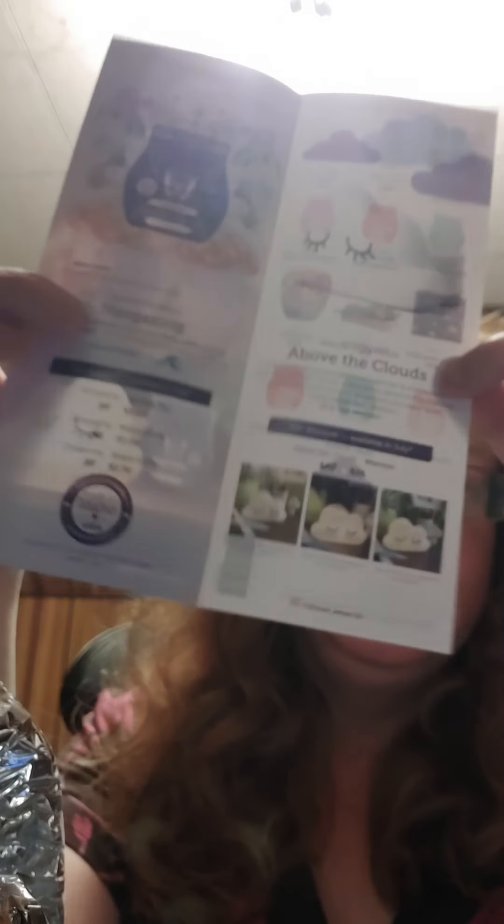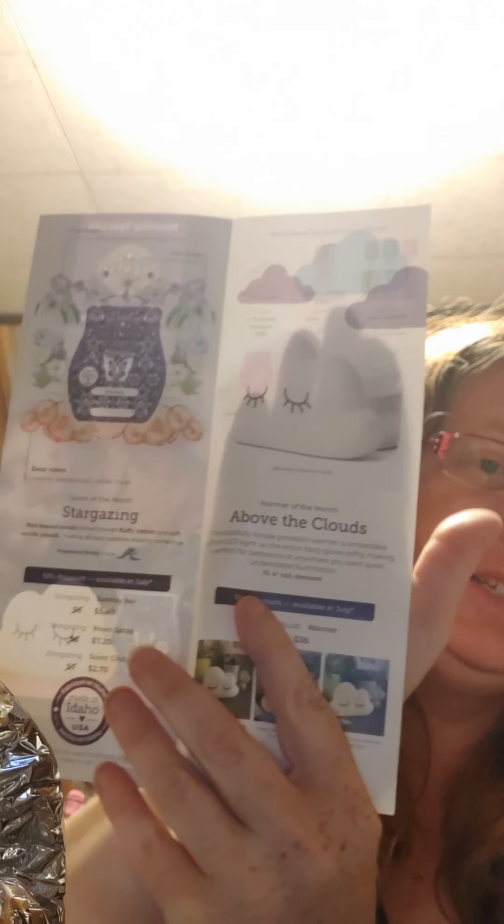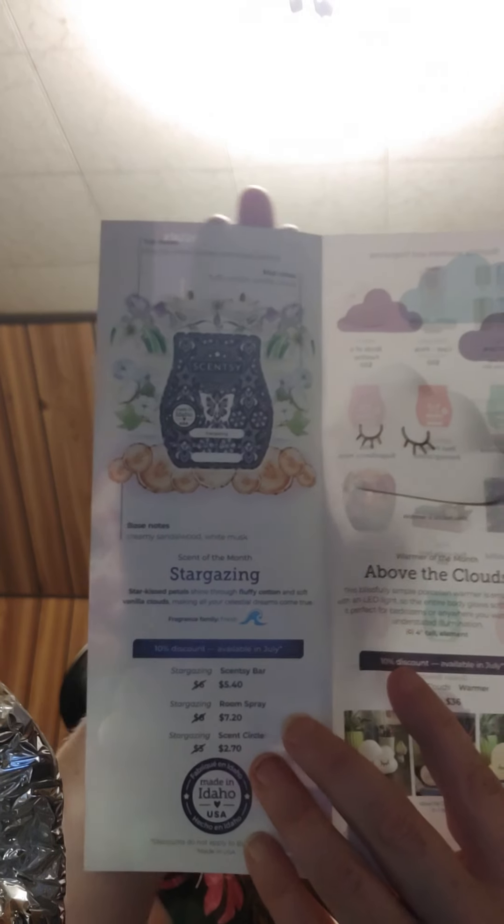So let's see. It is: 'Star kissed petals shine through fluffy cotton and soft vanilla clouds, making all your celestial dreams come true.' Creamy sandalwood and white musk are the best notes in there. So here it is — this is kind of hard to see because of the reflection — but the Above the Clouds warmer has an LED light and it has a soft glow, making it perfect for bedrooms or anywhere you want quiet.